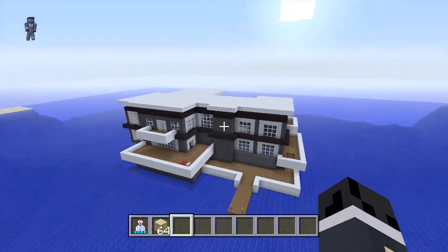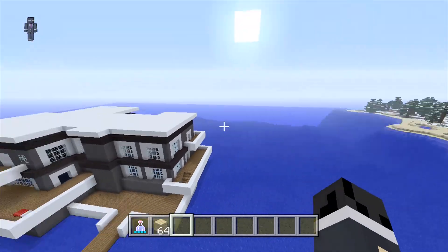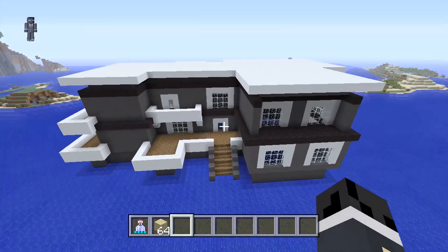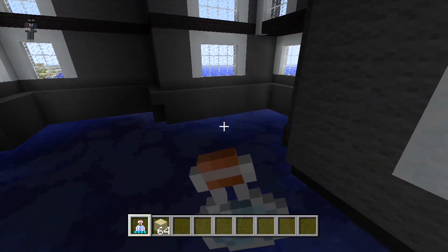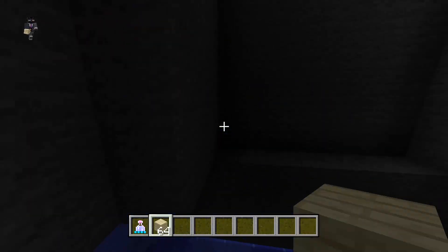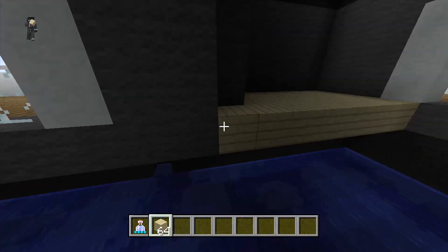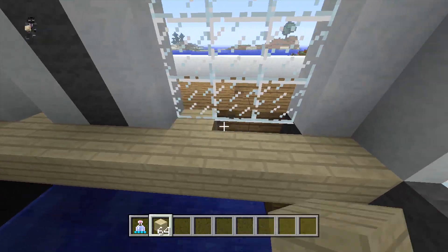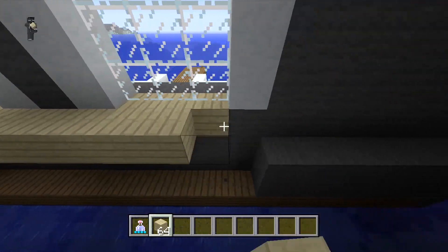Hey, what's up everybody, it's Tima Sniped. Welcome back to part three of how to make a beach house. In part two we finished up the outside and exterior, so in part three we're going to start working on the interior. We're going to use birch wood planks for the floor — everything even with the doorways and balconies will be spruce wood planks. When you get to the windows, make sure you get underneath with the birch wood planks.